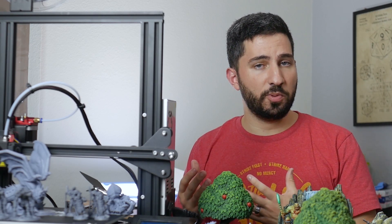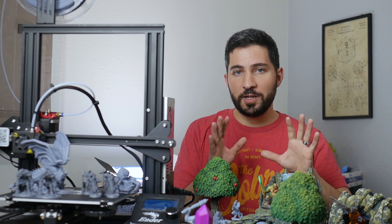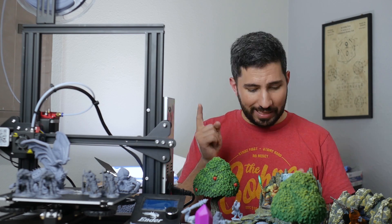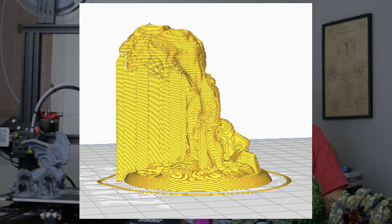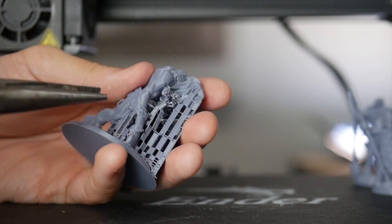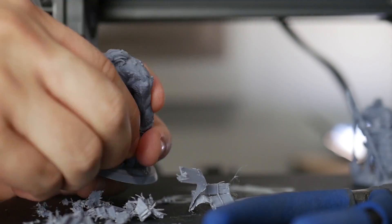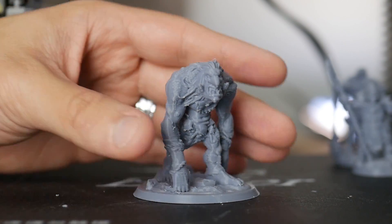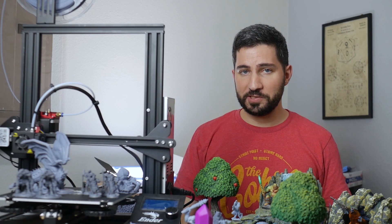Now, before we jump into testing, I know that some of you might be new to 3D printing and I want to talk about the difference between resin supports and traditional slicer supports. Traditional slicer-generated supports look like this in the slicer and like this coming off of the printer. They almost always generate more support material than they really need and they're famous for being very difficult to remove. After removal though, you can still end up with some pretty nice FDM minis.